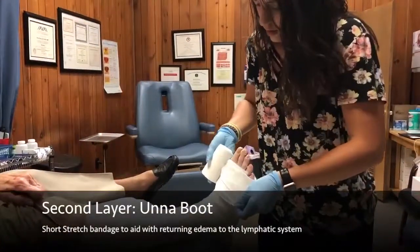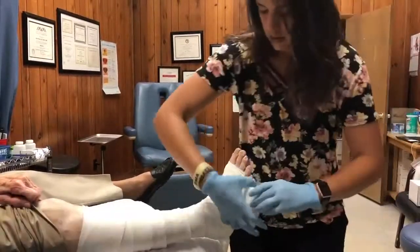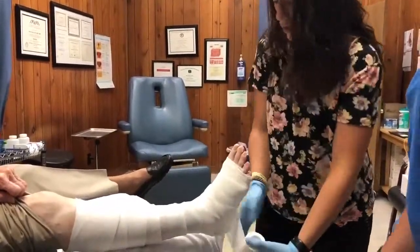The second layer is an unaboot, which is known as a short-stretch bandage, which will aid with returning edema back into the lymphatic system.